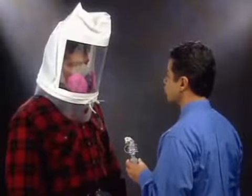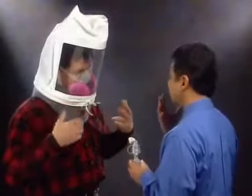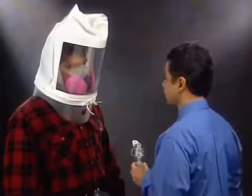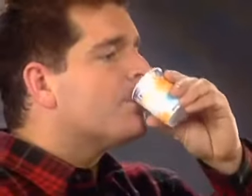If at any time during the fit test you detect the same taste you did during the sensitivity check, inform the instructor immediately. It means that your respirator does not fit properly. You must then refit your existing respirator, or select a different size or style of respirator. Once you clear the taste of the test agent from your mouth, you'll repeat the fit test procedure.